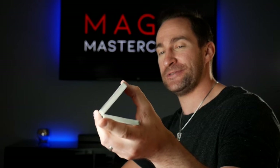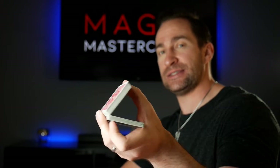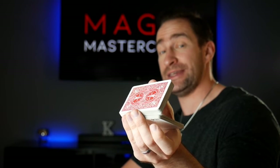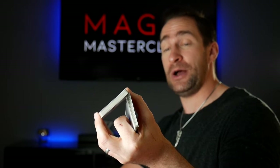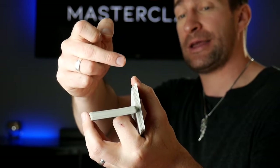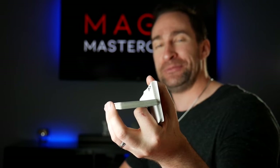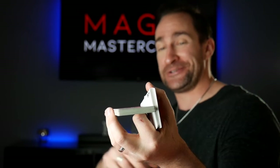Do it nice and slow, you're going to be fine. Your first finger — your left first finger — is going to come underneath the dropped packet. If I show you from the front, it's going to come underneath and push up, so those cards come up and up and up. You'll see the top packet just clears that upper packet, and it's going to fall onto your first finger.